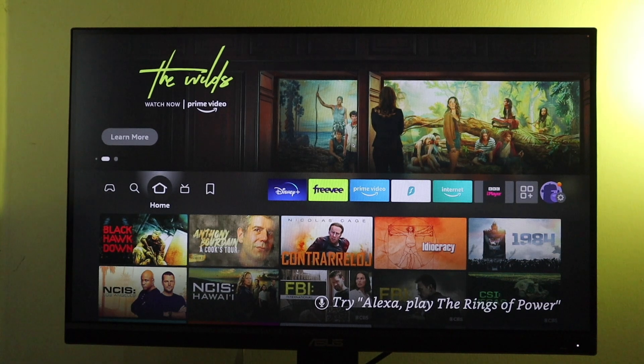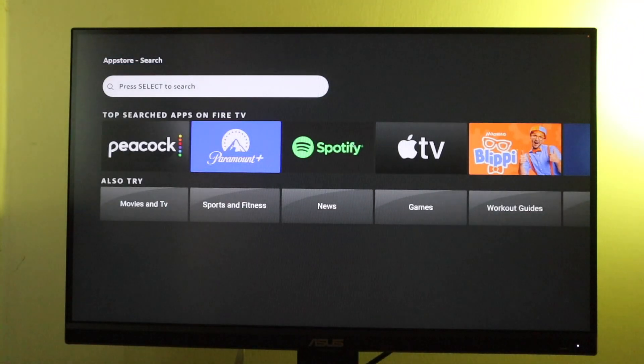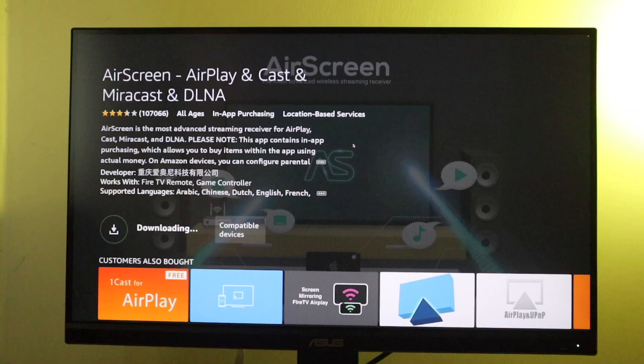To install Air Screen on your Fire TV, simply go to the App Store, search for Air Screen, and then simply download and install Air Screen on your Fire TV.